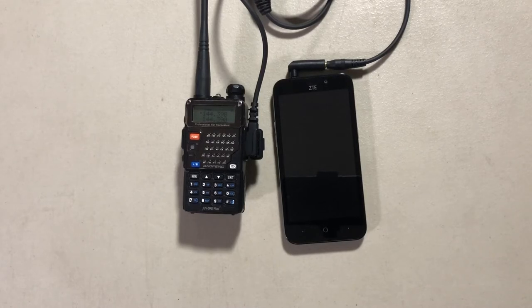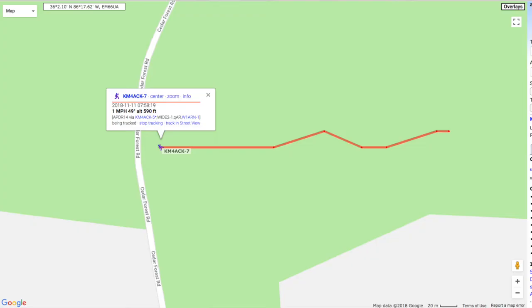Even connected to a mag mount outside the vehicle it had limited capabilities. To compensate for that, I built a digipeater to go inside the Jeep, running on a Raspberry Pi. When I'm out hunting or hiking, I'll set the Baofeng to just one watt of power, throw this little setup in my backpack, and it's able to track me as I move through the woods.